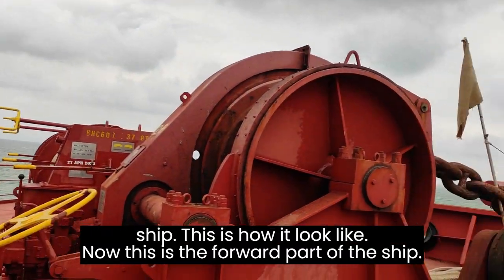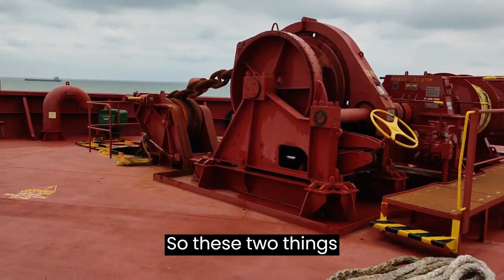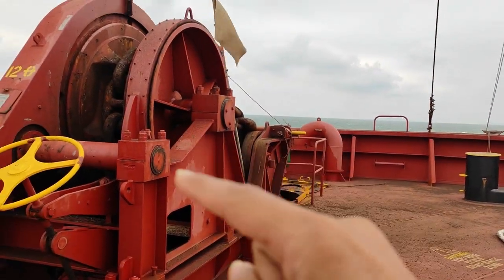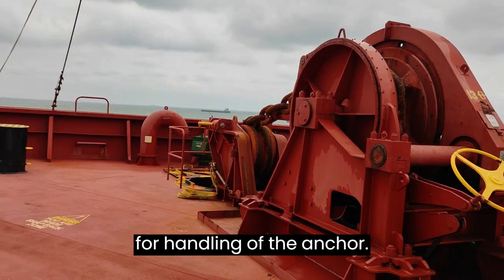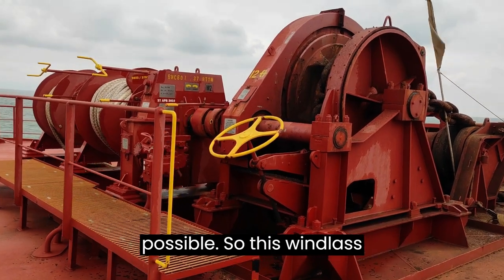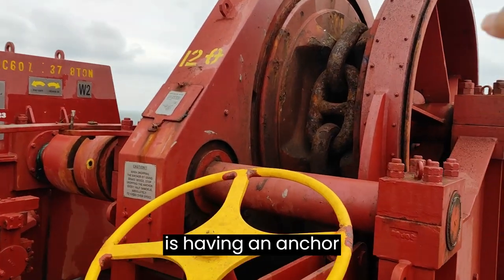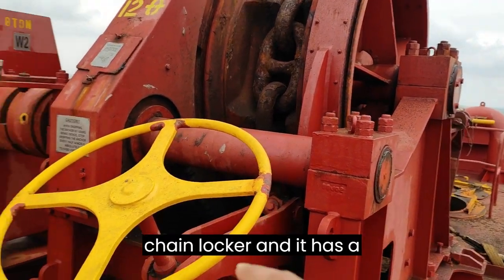This is the forward part of the ship — this is how it looks. These two things on the starboard and on the port are called a windlass, which is used for handling of the anchor. This windlass has an anchor chain which goes down to the chain locker.